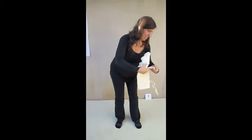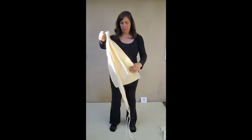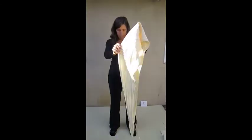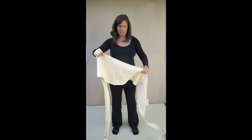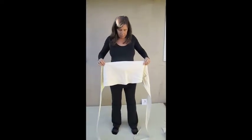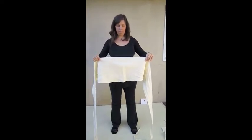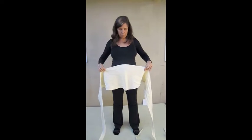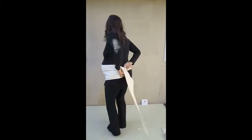Start by removing your BellyHug from its practical and protective bag. Hold it up so you can see that the straight edge is up and the rounded edge is down. Position the top edge about a hand's width above your belly button and the bottom edge covering your pubic bone.